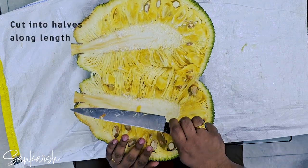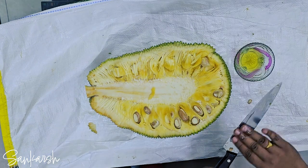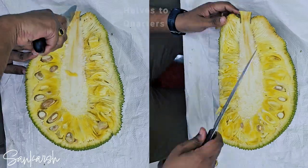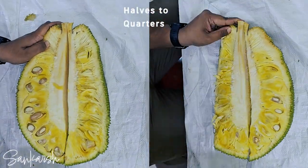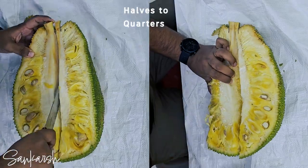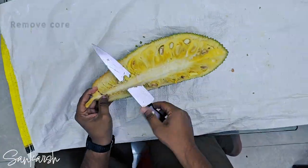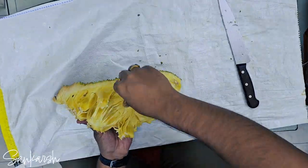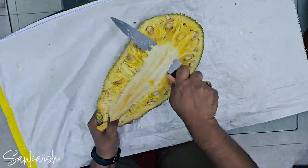Cut the fruit into halves along the length of the fruit. Apply oil to the knife again. Cut the halves into quarters along the length of the fruit. Next, remove the white core from each quarter of the fruit. The core's diameter can vary from 5 to 10 cm depending on the jackfruit size.